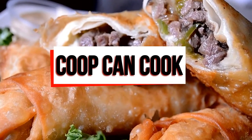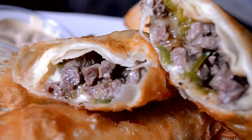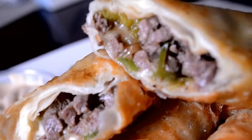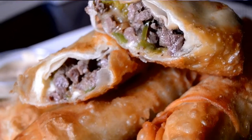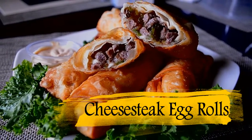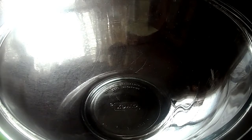Hey, so I took a week off, a little break, but I missed y'all and I'm back with a recipe that you're gonna love. It's easy, it's good, and I'm making my cheesesteak egg rolls. They're so easy to make, you're gonna love it. So let's get to it.